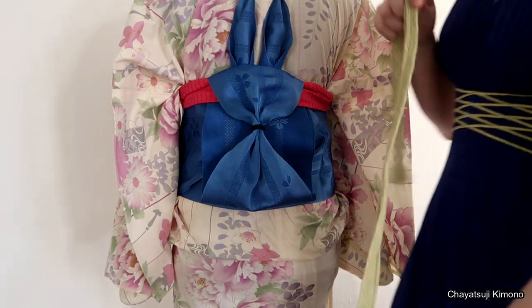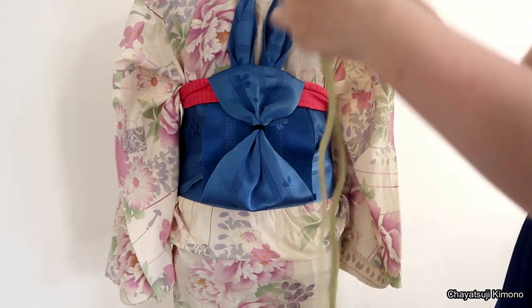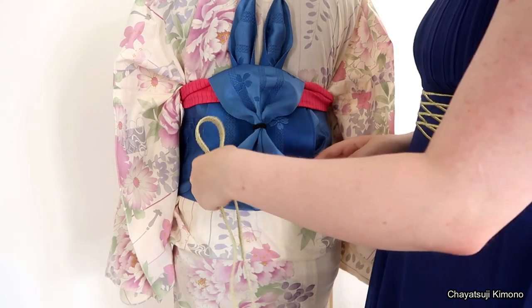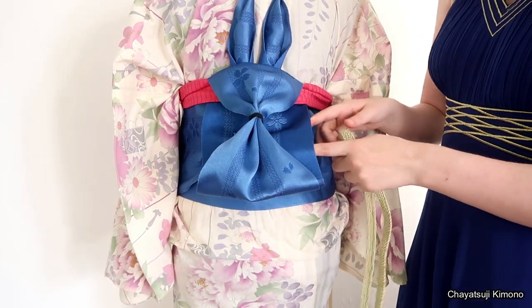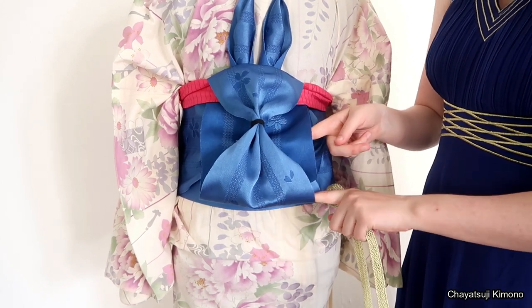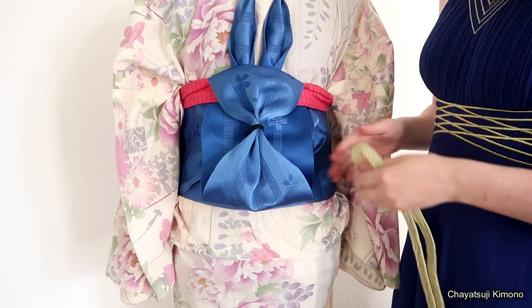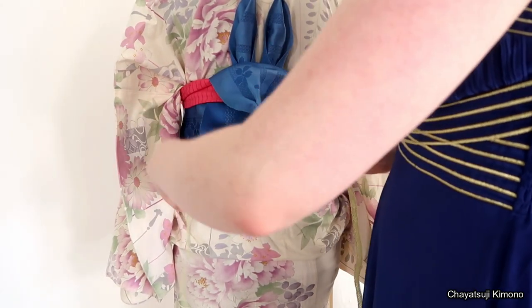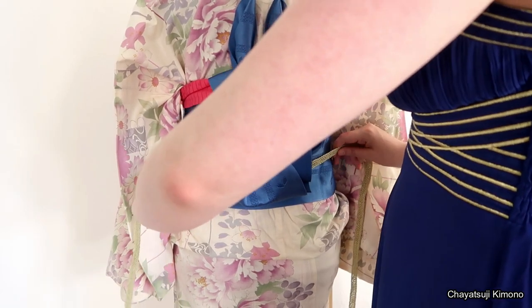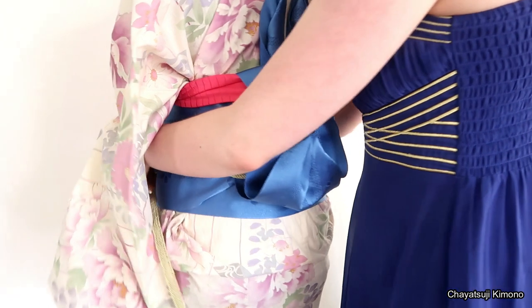Lastly, tying it off with an obiage-jime. This one you're going to put on the back of the second layer so that this part is totally free — so that no obiage-jime is visible. Then simply wrap your obiage-jime around.